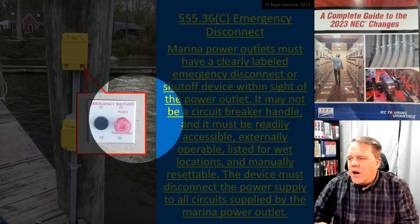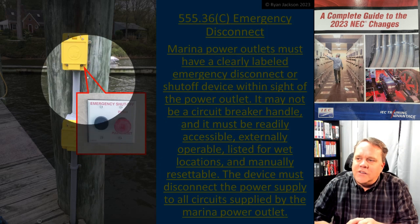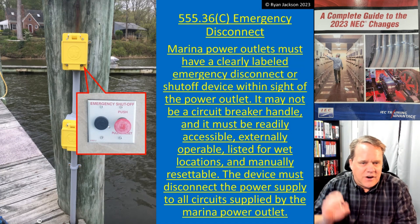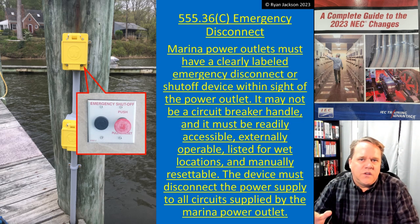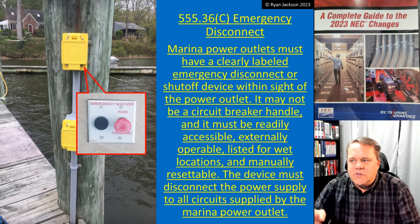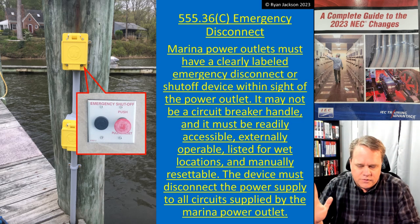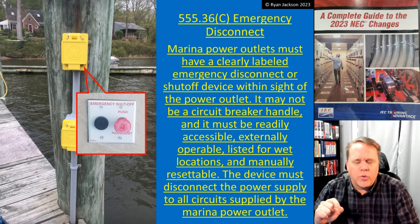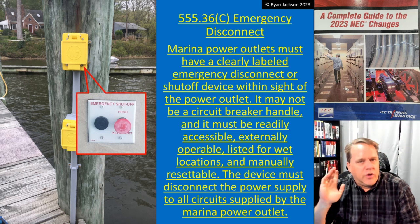Obviously, the push button I took a picture of was not at this pole — you can see that clearly. I'm not trying to say I took this picture at this pole. I'm just trying to show an idea of what this thing is going to look like. The emergency shutoff in the photograph is at a hot tub — a very commonly found installation covered back in 680.43, I think, is where they require that.